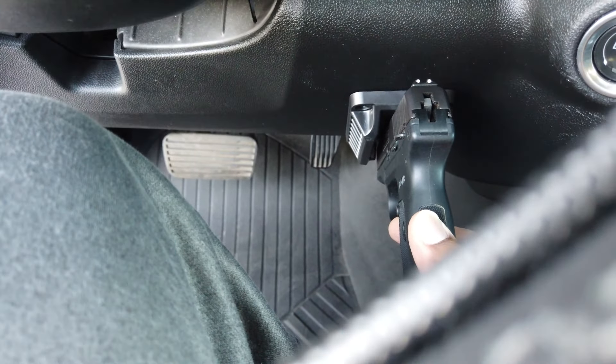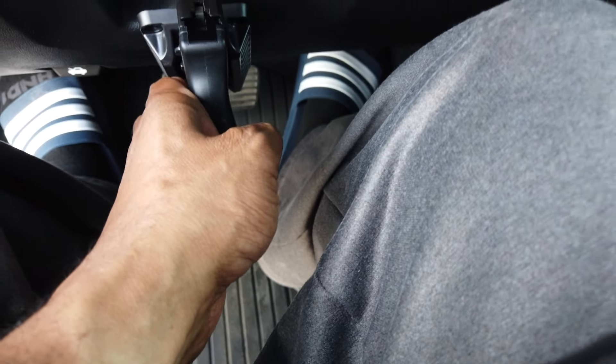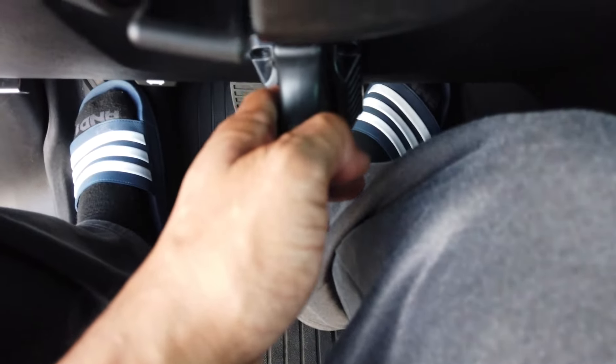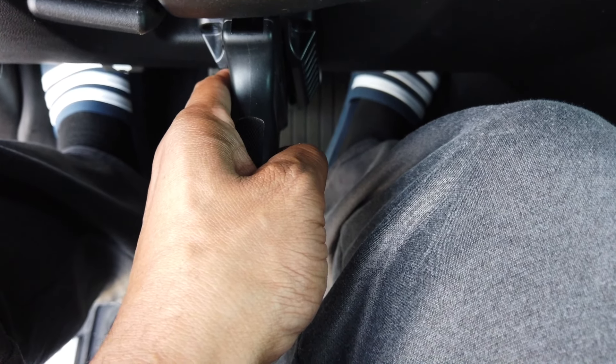Obviously this won't work in here. The middle is the only place I would have some play with my legs, but even if I was to get out I'm gonna hit my knee.